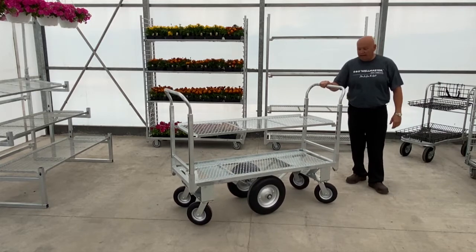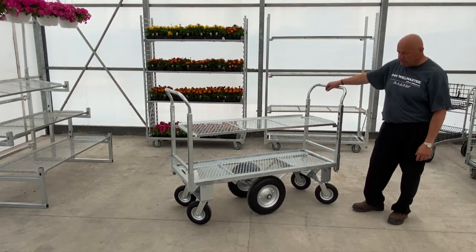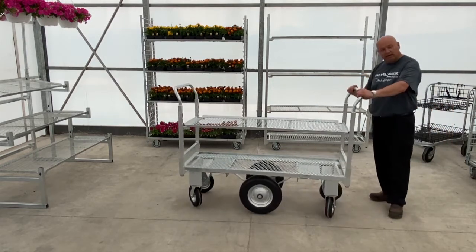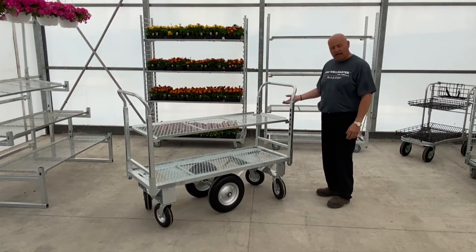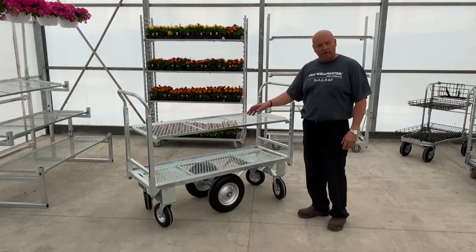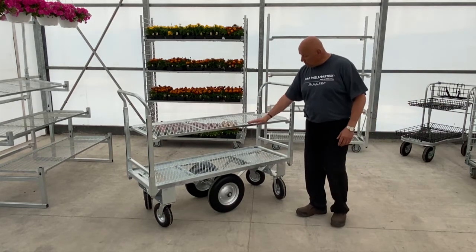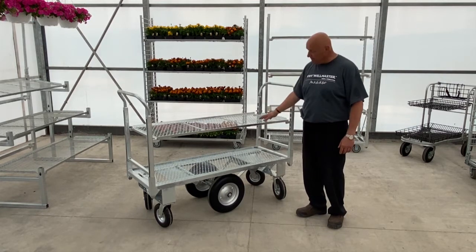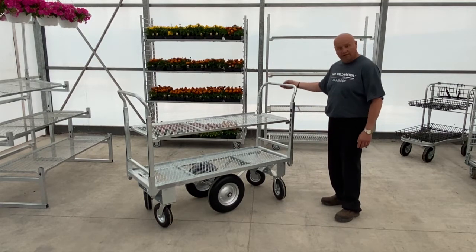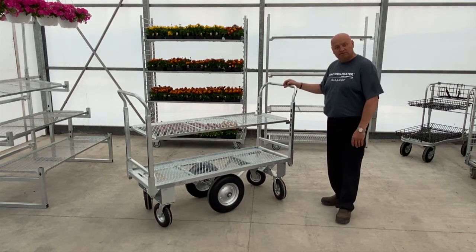Next up we have our 360 cart. Customers were coming to us wanting something durable and strong but not big, and still able to get into tight corners. We came up with this design and it has helped them in garden centers and nurseries — they can go out to their greenhouse, load it up with product, bring it back out to their display. The shelves are from our standard shipping racks and fit right into it. If you want a display look, you can take the handles out, add more shelves on the taller posts, and use it as a display as well.